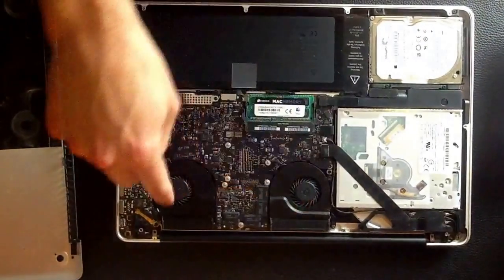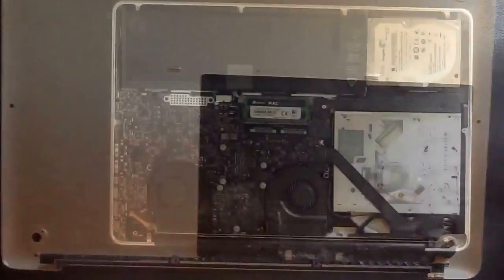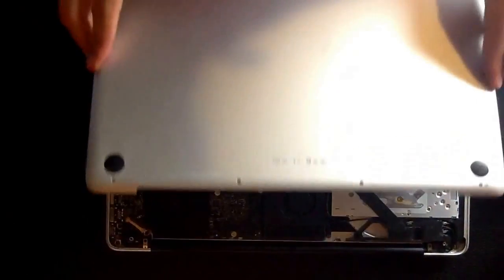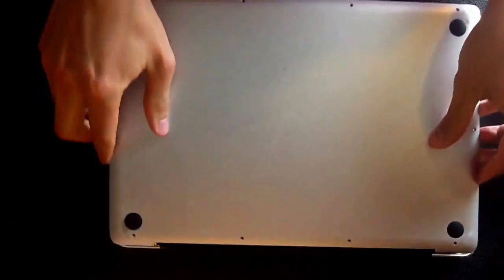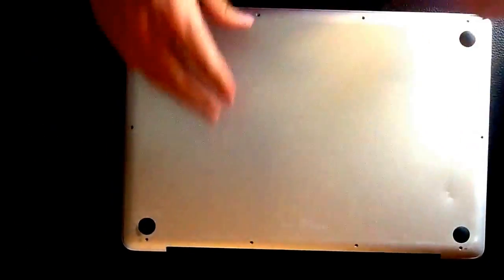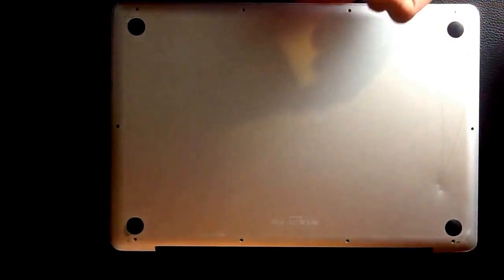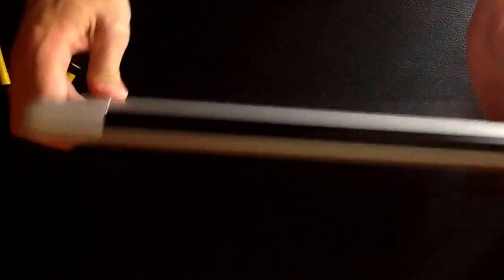Now I'm going to put the cover back on. As you can see, there are fans right here and some dust has accumulated, so I'm going to clean that out before I put the cover back on. A good way to start reassembly is putting the black edge into the insert on the back — that lines up pretty easily. Then simply put all your screws back in, making sure the longer screws go in the right spots.